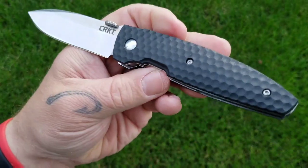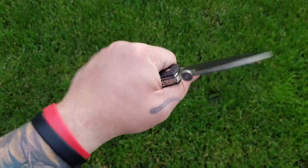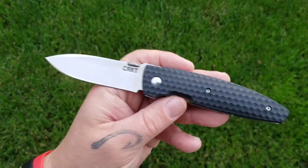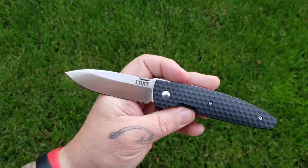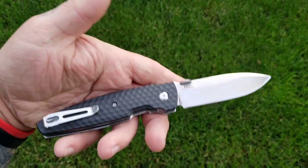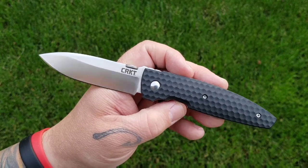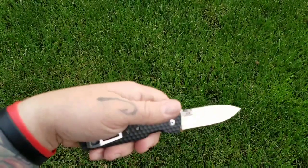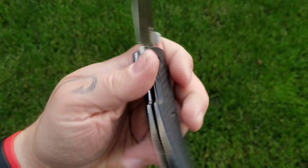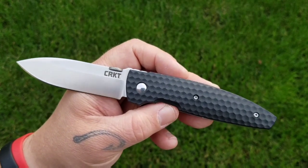It's not a hard-use knife, but the liners are decently thick for the size. At 4.2 ounces, it doesn't feel or carry heavy, and that weight will help you get through thicker cardboard and similar tasks. Overall, guys, not a bad little knife — check them out via the link in the description. Like, subscribe, leave a comment — I love talking to you all. Till next time, bye!